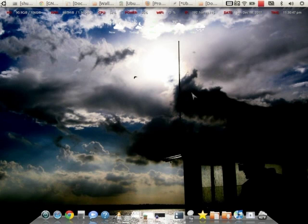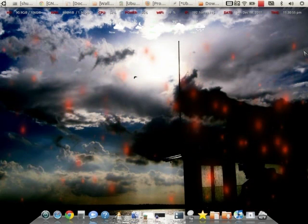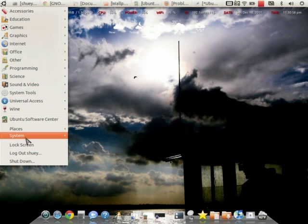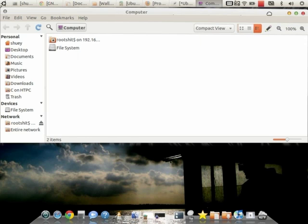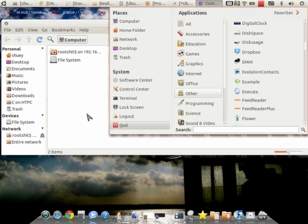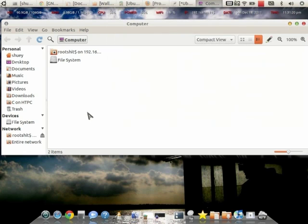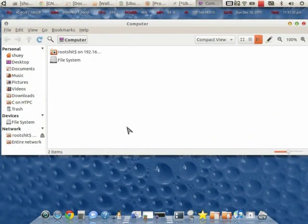As far as Compiz goes, when you minimize or restore a window I'm using the Magic Genie effect. Closing a window I use the Burn effect. To open a window I give it the Beam Up effect. And for the desktop, you can fold it down into your four workspaces and let it fold back up, or you can do the desktop cube.